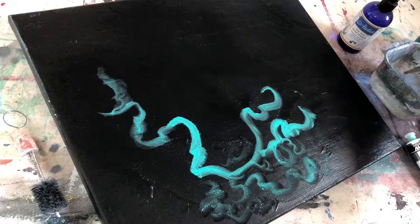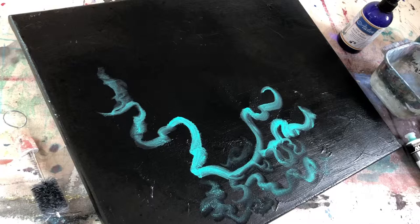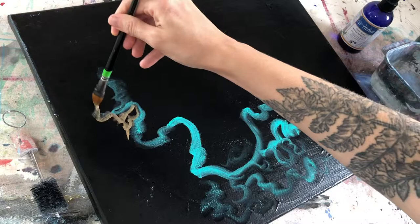I'm gonna go ahead and rinse my brush off and grab some of the metallic and kind of butt that up against this green in some spaces. I think it'll look pretty together.